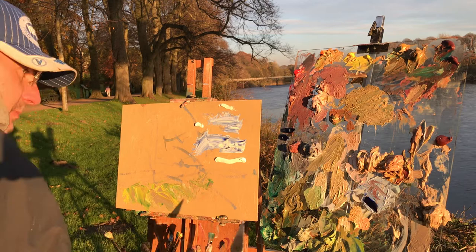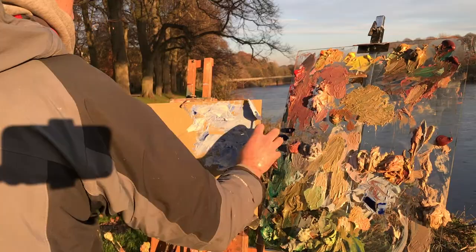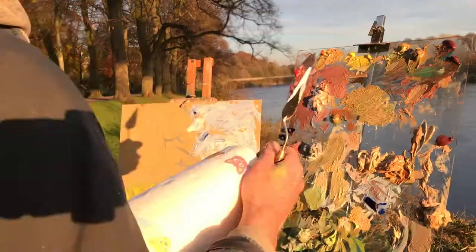Here I'm not bothered about technique at all. I'm putting paint straight from the tube onto the panel and just slapping it on like crazy. It's really great fun, very exciting, very uninhibited.